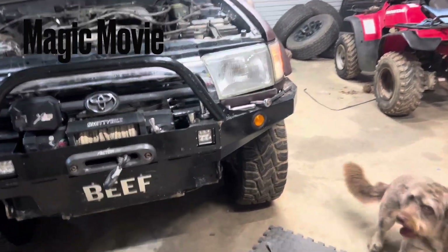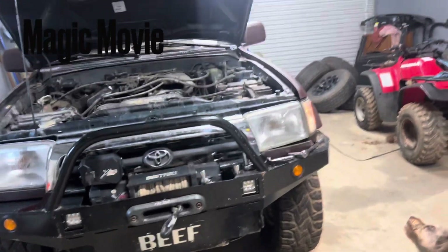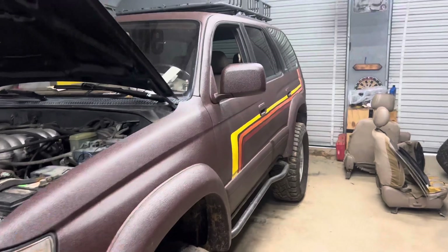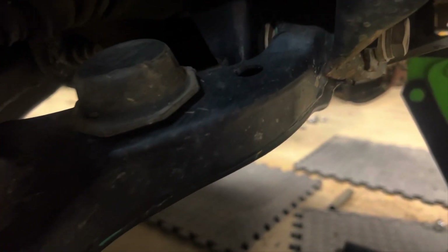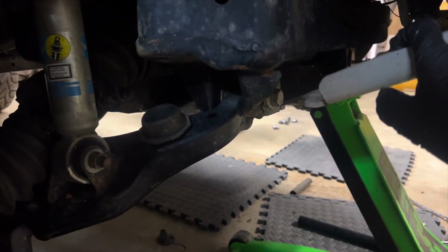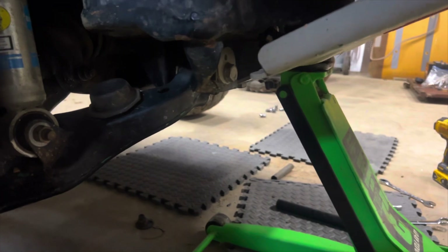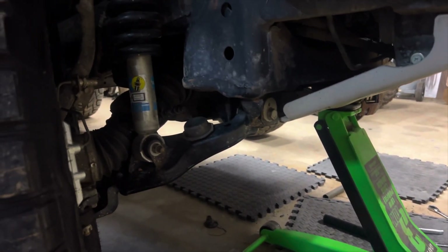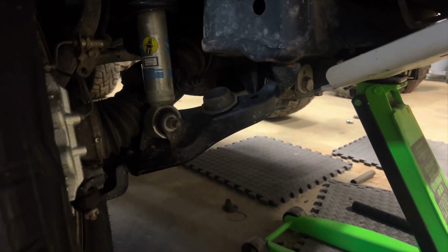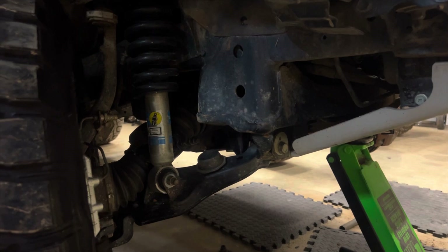Camber delete kit — going to pull these eccentric bolts out and put the new ones in, so hopefully this doesn't come out of alignment anymore. The process involves taking out the camber bolts, but with the new Tundra skid plate I have on, I'm probably going to have to drop the skid plate, which is making everything a pain. Just pull the bolt, slide the new ones in, and good to go.